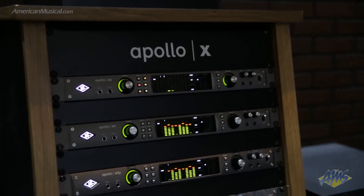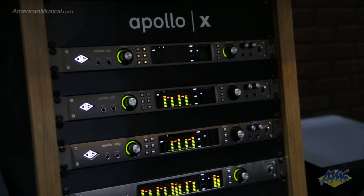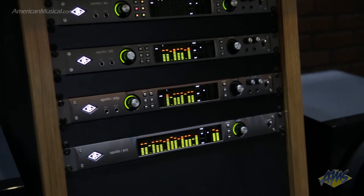Starting with the X6, it has two mic preamps. It's now like the first rack mount, almost project studio or songwriter's rack mount Apollo studio with two preamps, but six inputs in total, so you can have some synthesizers connected and that kind of thing. That's $1,999 US dollars.